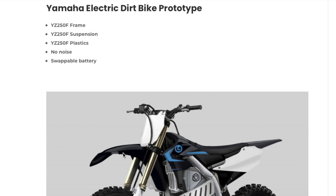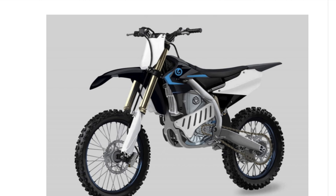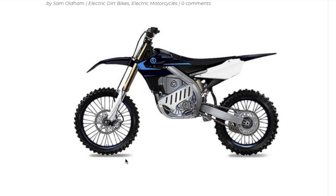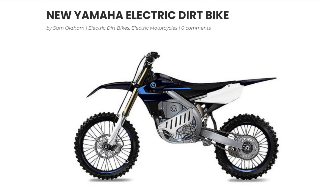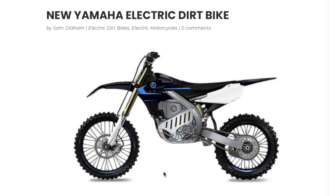Will Yamaha actually make this bike? Who knows — we hope to see something like this. Yamaha has developed a new electric motor system, and there's a YouTube video for that which we'll put in the description. It looks more aimed at UTVs or larger vehicles, but it's very cool. We'll see if this electric dirt bike prototype actually makes it into production.